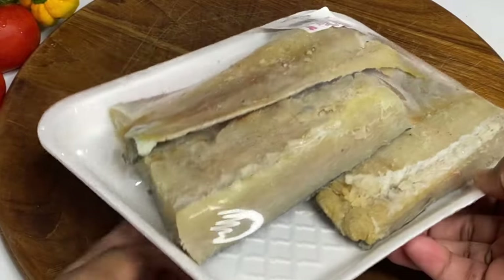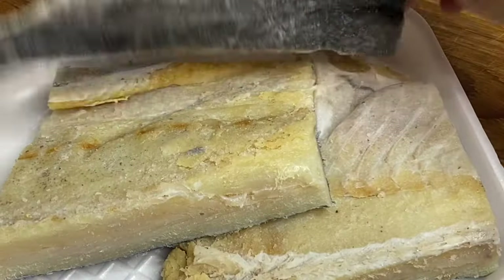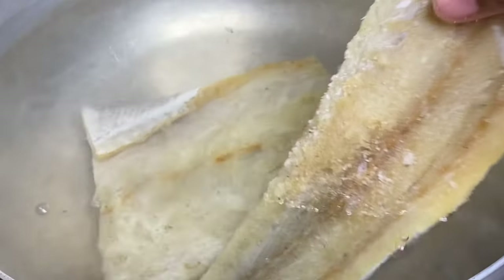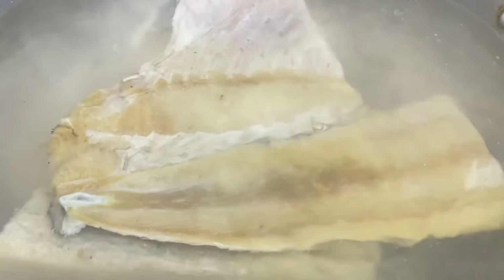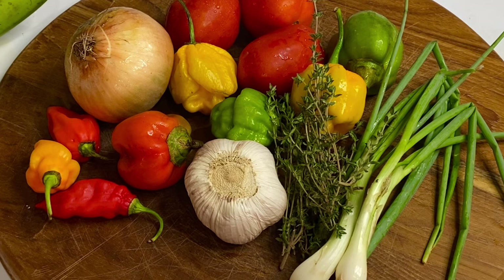While the coconut is simmering, here I have some salted fish, or cod fish. Salted mackerel is the real deal, but I really could not source that this season, so the salted fish is second best — same cooking procedure. I'm going to add this to a pot of boiling water and allow it to cook for about 15 minutes to reduce some of that salt.